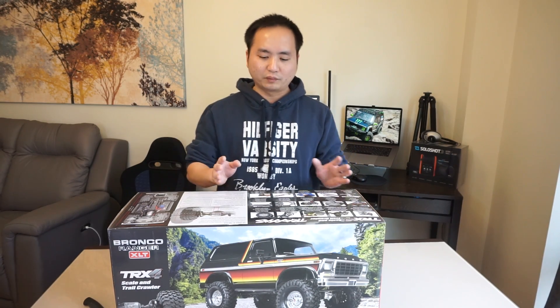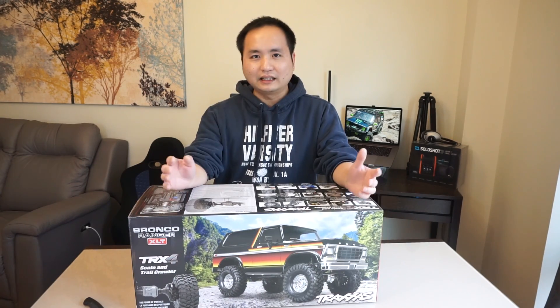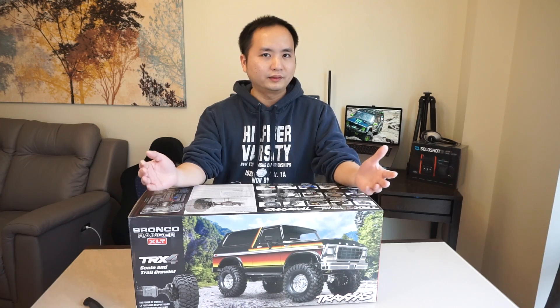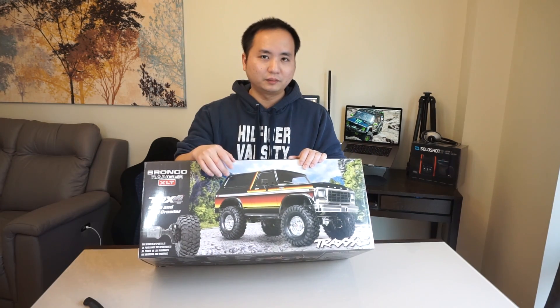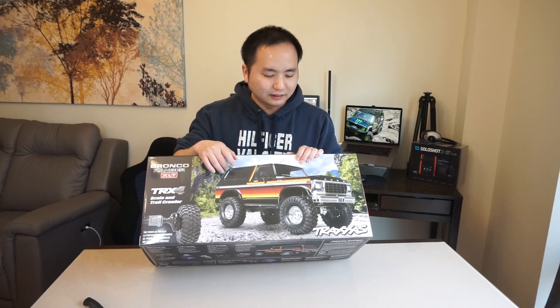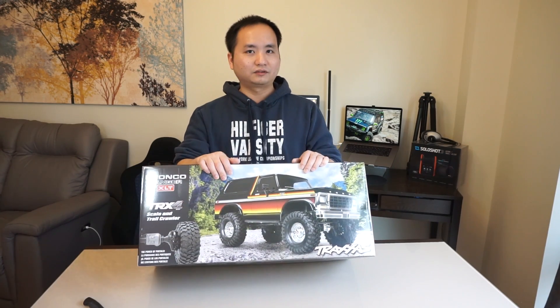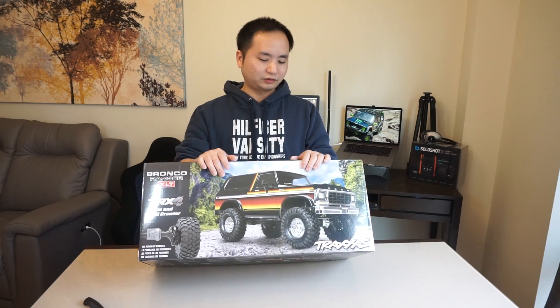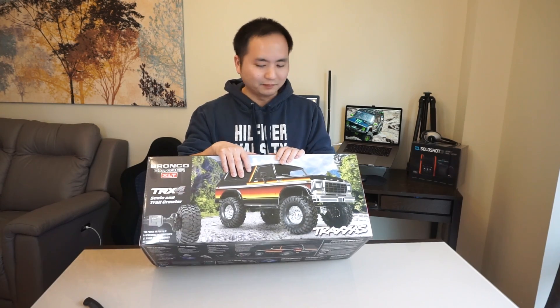The difference between this truck and the Defender is the shorter wheelbase. I didn't really like the Defender wheelbase — it was slightly longer than a typical 12.3 inches. I think this one is a home run for Traxxas, especially with the Ford Bronco body. This is catered to the US market; the Defender is not as popular here. This is one of my favorite bodies, which is why I picked it up.